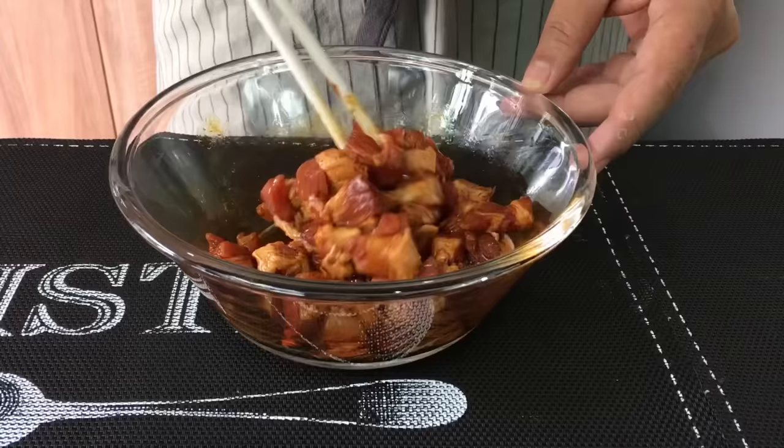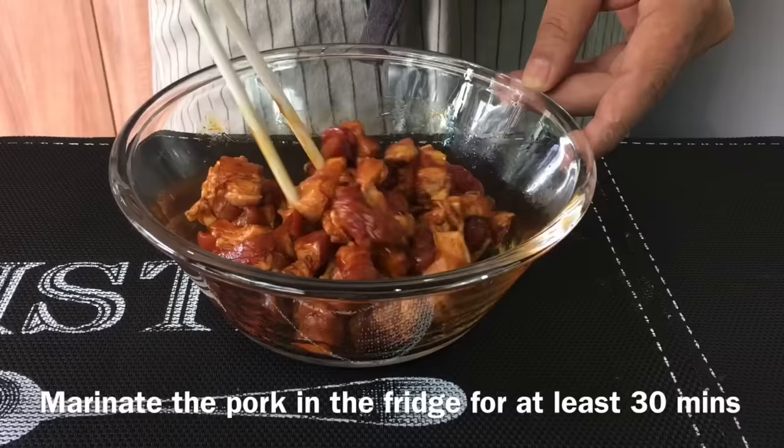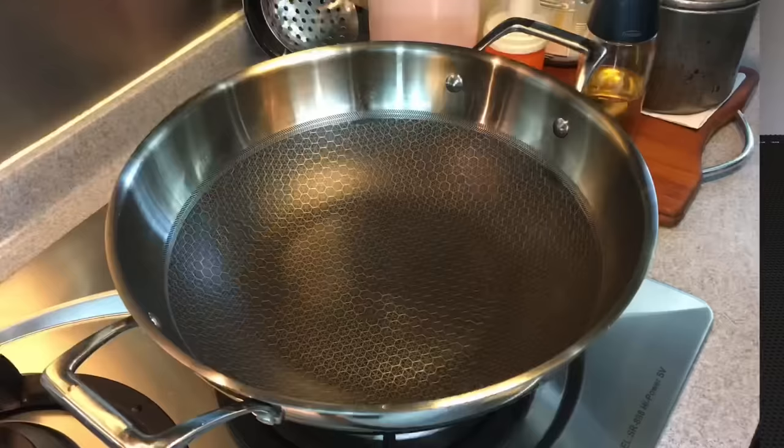We just mix them up a little bit. Basically we want to add more coloring to the pork so that after cooking it will give out a very beautiful brown sheen. We'll leave this in the fridge for half an hour before we cook it. I'll see you back in a while.